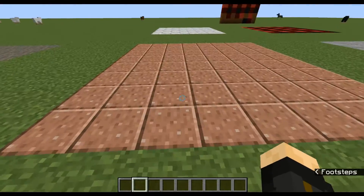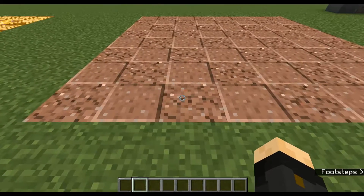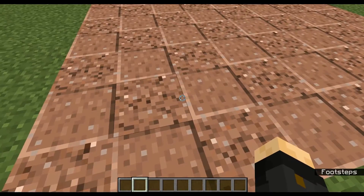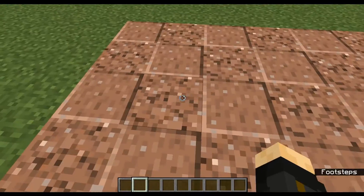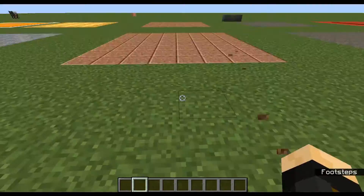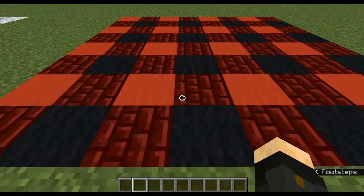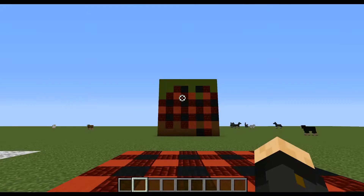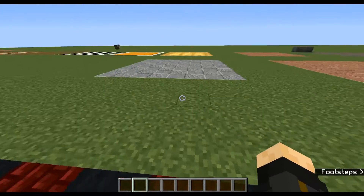Then we have a polished granite floor. This can be improved by crossing in some regular granite — it gives you a little bit of decoration, almost like some places are cracked, or just more variety. This also works for diorite and andesite, and even if you want to make other designs — like a plaid or crisscross design — this is definitely the way to go.